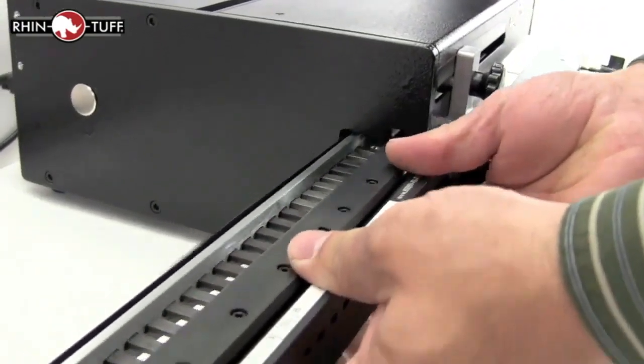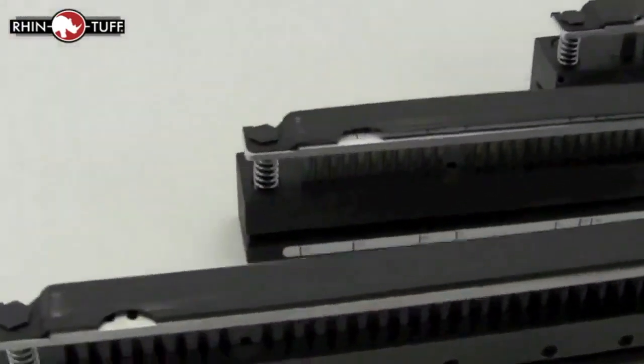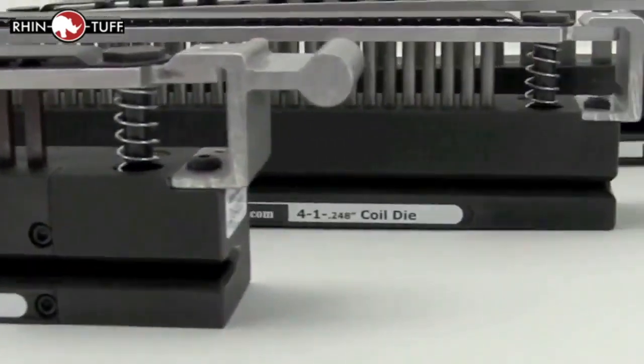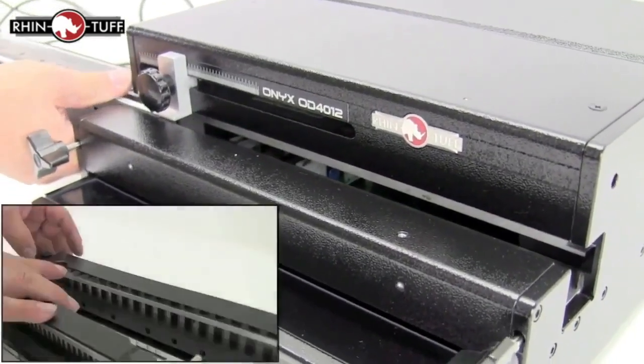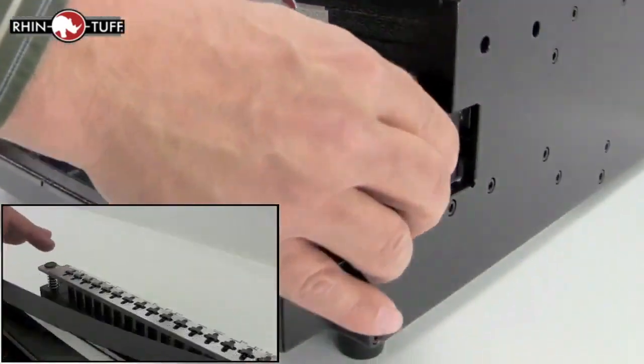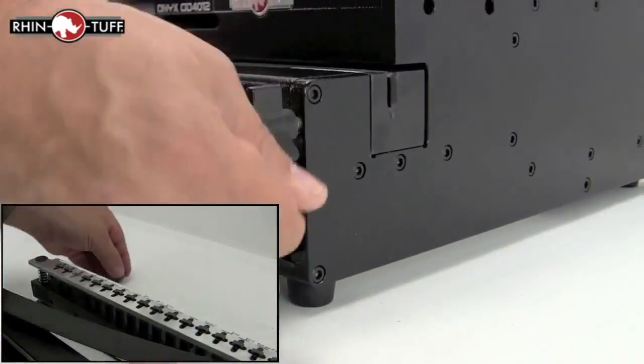The Rhino-Tough interchangeable die system is at full effect here. Rhino-Tough has created so many different dies for different needs — this one machine can be used for all of your punching projects. The dies themselves slip in and out and all work the same way. Depending upon the needs and sizes of your projects, all the pins are disengageable in every punch die.